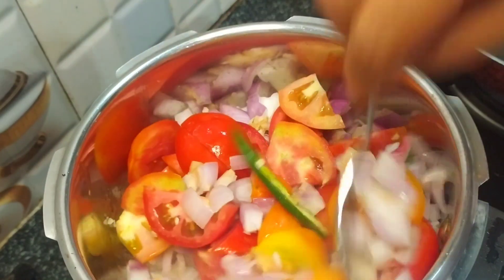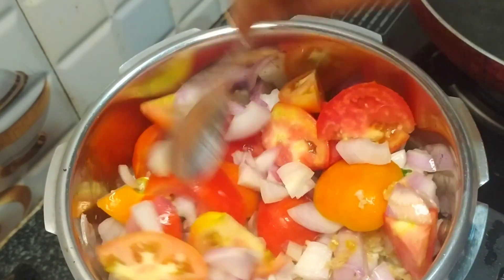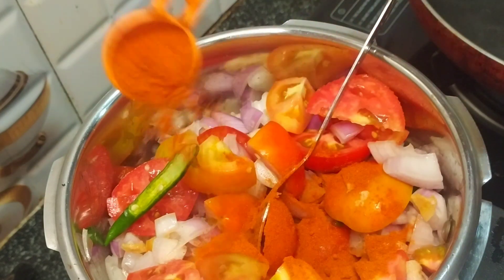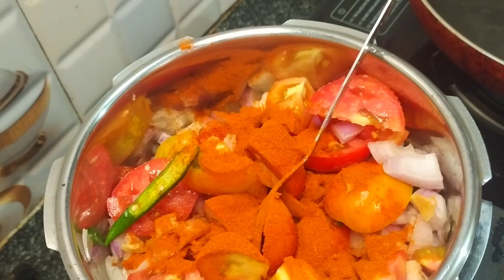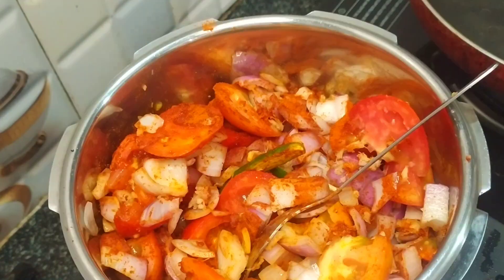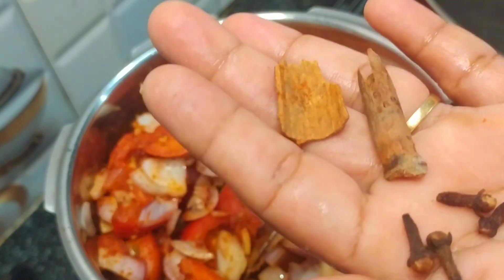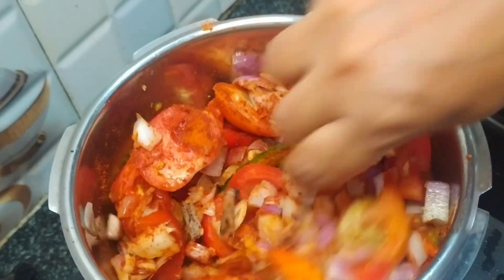Now I am going to cook. We will add 1 teaspoon, then 1 teaspoon of Kashmiri chili powder. If you like it, you can add 2 tablespoons. Let's try it out here.